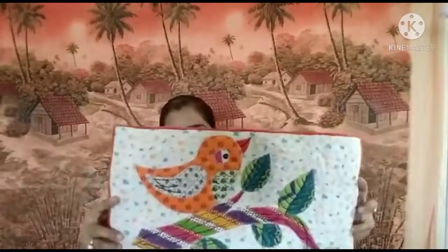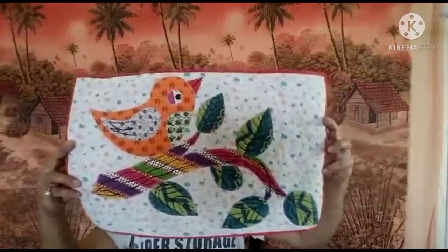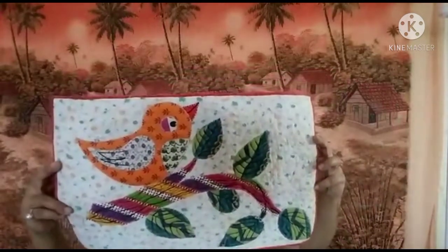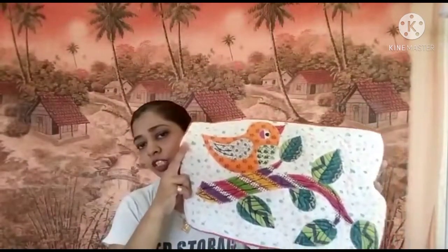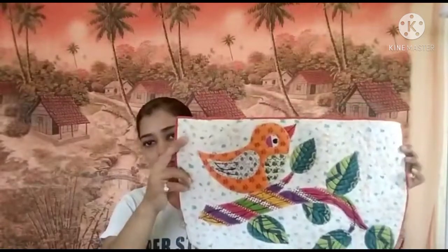Hi guys, welcome back to my channel. So today's video, I made a patchwork mat using my sewing machine, made for that purpose, but it felt so good. I have never used it as a decorative piece and it feels good to see it, so today I will tell you how to do this.